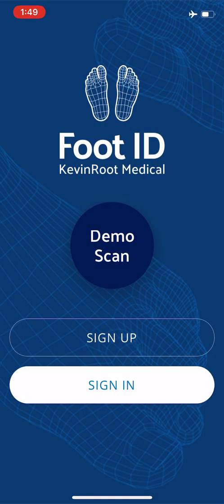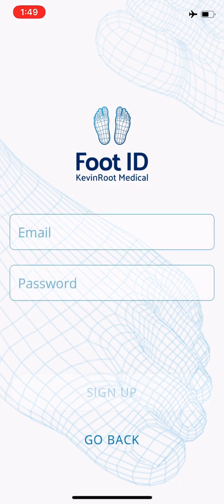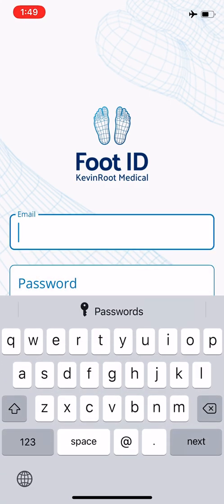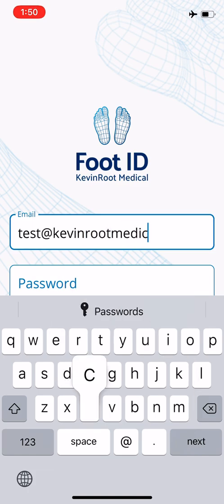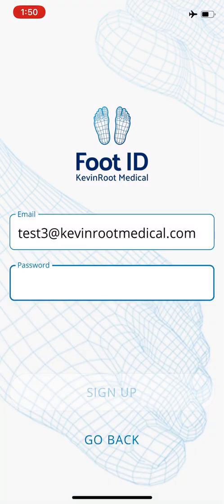I'm going to go ahead and sign up, which you're going to have to do. You can sign up with an email, or with Google or with Apple. I'm just going to do a dummy email — test2 at KevinRootMedical.com. The password needs to be at least six characters. I'll just do 'testtest' and click sign up.